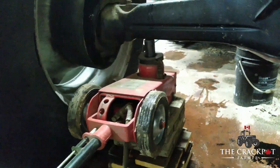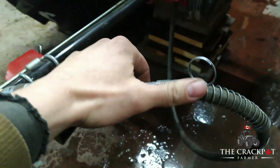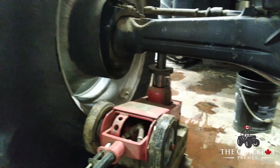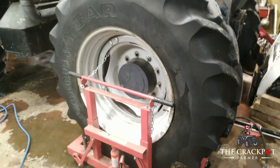We got our air jack here sitting up on top of all the blocks — a 20-ton air-over-hydraulic jack. So instead of having to pump manually, all you've got to do is hook it up to compressed air and squeeze the valve. Don't mind the furnace in the background — remember it's minus 30 outside, just trying to keep it workable in here.